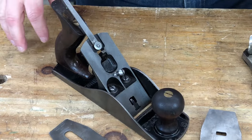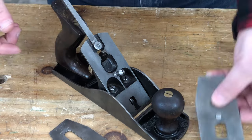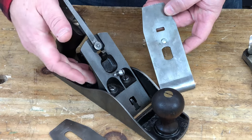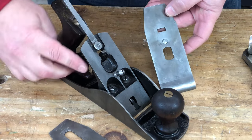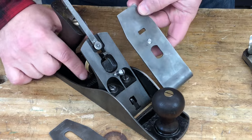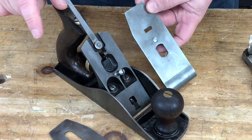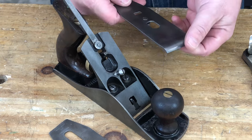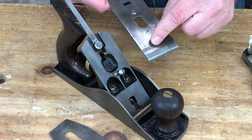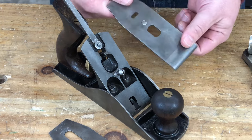The cap iron serves a couple of functions. First, in these planes, it helps with the adjustment of cutting depth. This slot in the cap iron engages with the protrusion on the yoke, and as I move the depth adjustment wheel, that protrusion moves — it engages with this slot and will push the blade up and down in the plane. The cap iron also helps to reduce tear out by deflecting the shaving over this hump as the plane cuts, and it also helps slightly to stiffen the thinner blade.